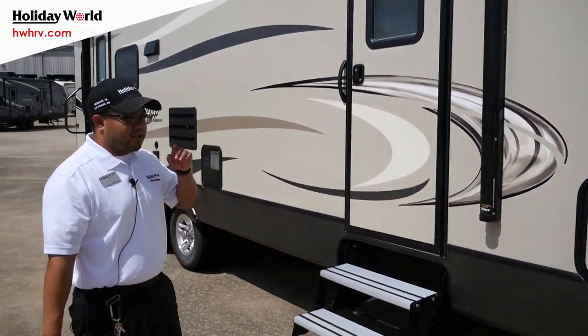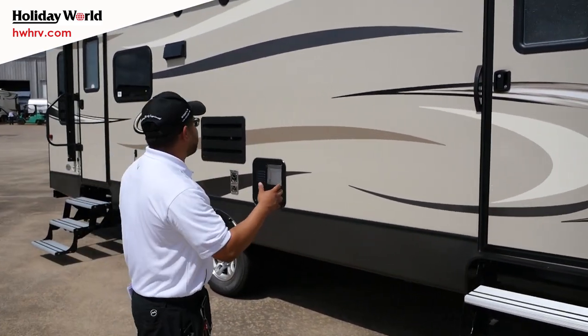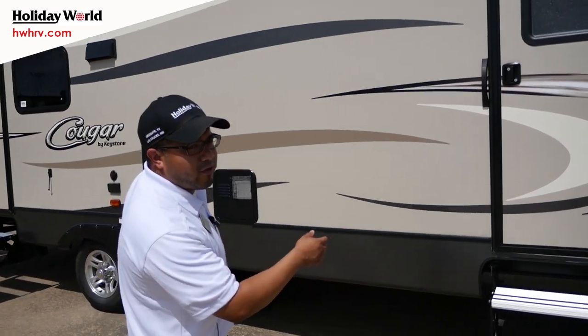The 28 RLS is your rear living floor plan, so it's going to have two entrances: one directly to the bedroom and one out to the living room.